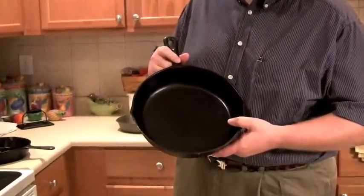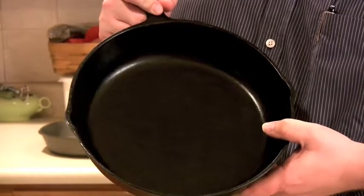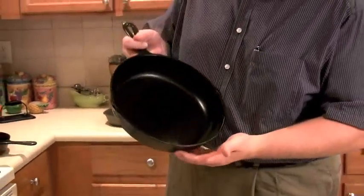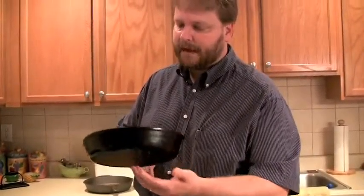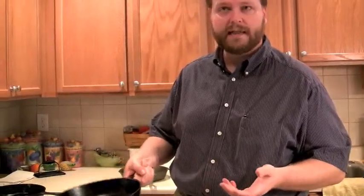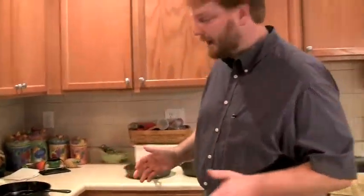The cast iron pan you see right here was my grandmother's. You'll notice how smooth the surface is, especially compared to the surface of this pan that has never been seasoned. We don't know exactly how old this pan is — my grandmother was almost 90 years old when she died, so if she got it as a teenager, it might be over 70 years old. My mother tells me about how my grandmother used to cook cornbread in it, flip it out of the oven, and the cornbread would slide right out because of the smooth, non-stick surface. That's the goal of every cast iron pan, but that's not how it starts out.